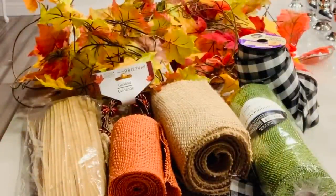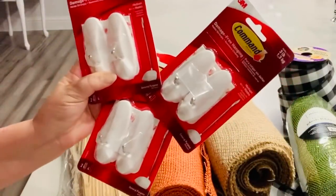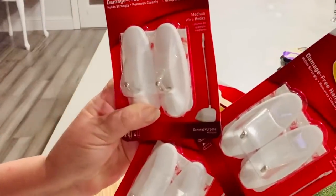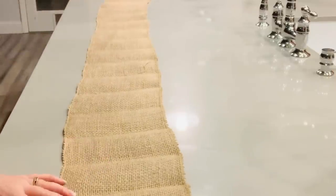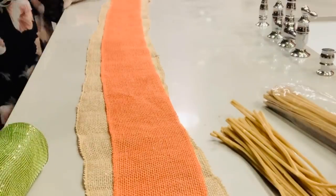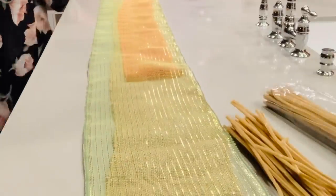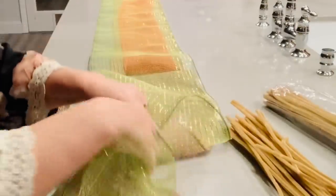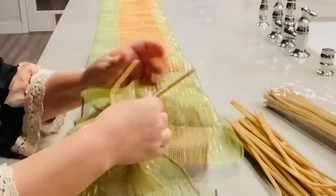For our final project I'm going to be using some more buffalo check ribbon from Dollar Tree, some burlap and deco mesh from Walmart, some Dollar Tree fall leaf garland, and some tan-colored chenille stems. To hang what will become our door garland I'll be using a lot of command hooks. The first thing I did was roll out my burlap — this is 15 feet long and 8 inches wide — and the orange burlap is 5.5 inches wide. I had used some of that already so I didn't have a complete run of the entire garland, so I just did it in the middle and let it stop wherever it stops.